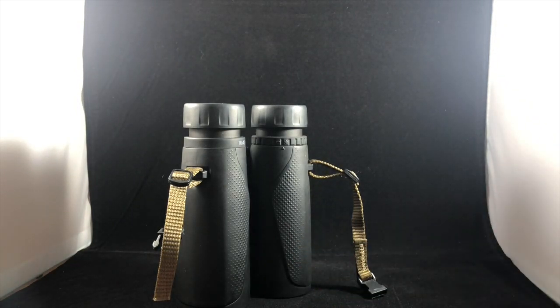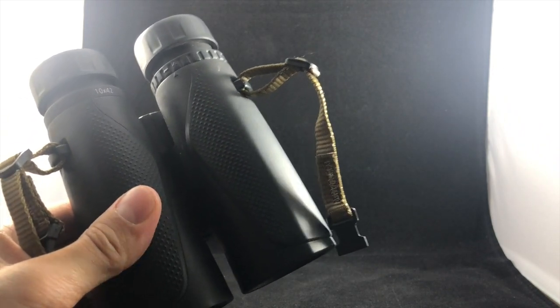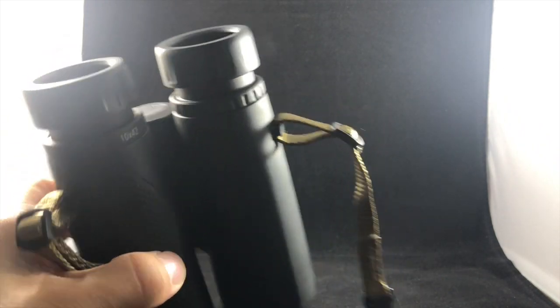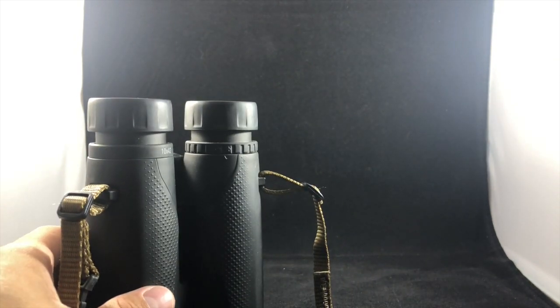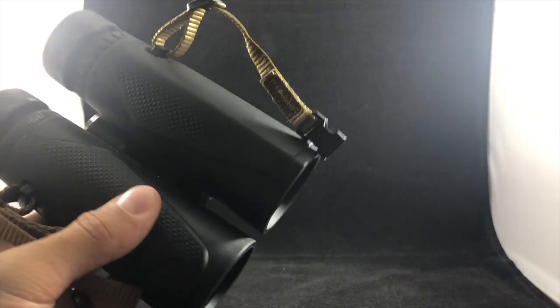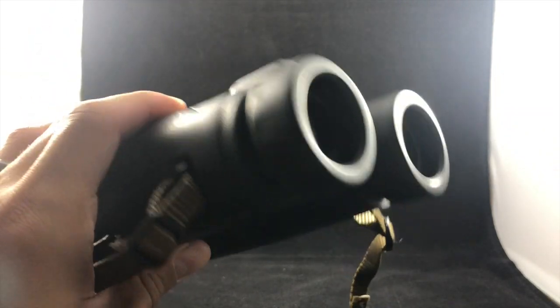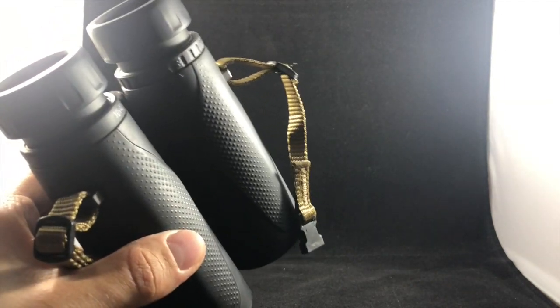When you hear the price point on these things you'll actually understand why. The Zeiss Terra EDs are really a great price for what you get. Are there other options out there for binoculars? Of course. But I'd be really hard-pressed to find the same quality of craftsmanship that Zeiss has on any of their products.